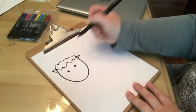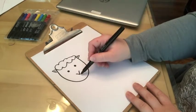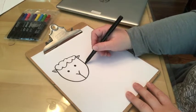Next you're going to do two little black eyeballs. And then to make the nose you're going to do a little V shape with a line down to the bottom of the face. Here's this cute little face.